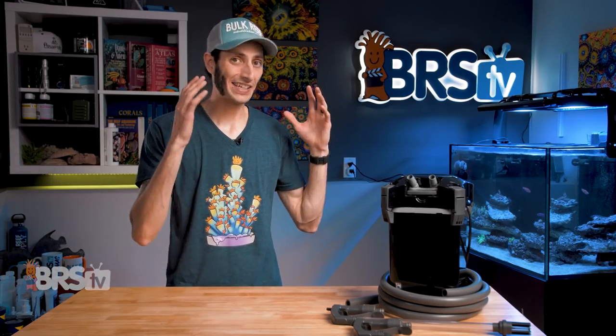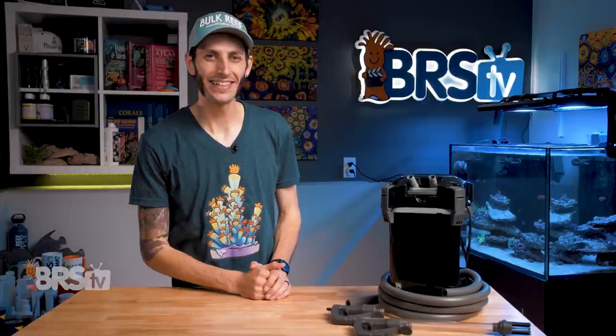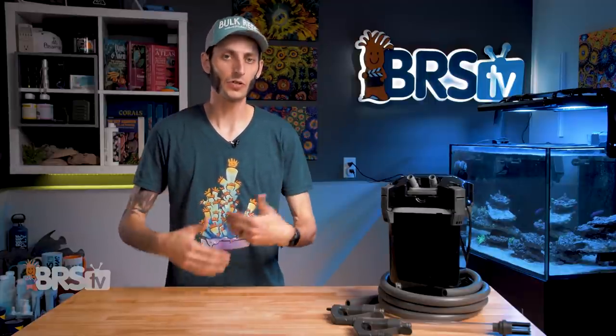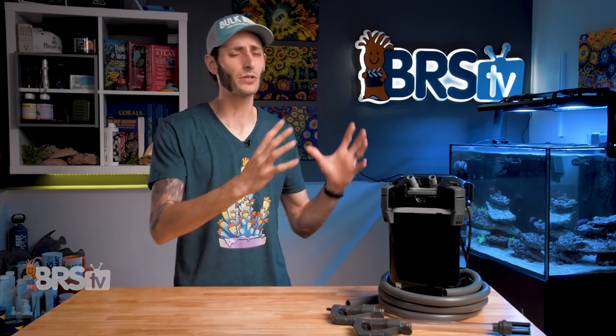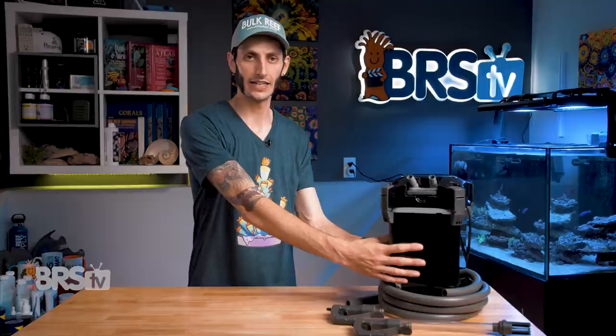I actually used a canister filter very similar to this one as the primary filter on an SPS-dominated reef tank — which I'm sure some of you are saying is a bad idea, but I'm gonna argue that one. If you're gonna use a canister filter as a primary filter, there are a couple of things you have to consider. Number one, canister filters have a lower flow rating, and to get around that, you're gonna use a canister filter rated for a tank much larger than the one you're putting it on. The reason the flow is lower is because they're tailoring it to the contact time of the bio-media, but reef tanks want a bit more flow, so you go with a larger canister on a smaller reef tank — no big deal.